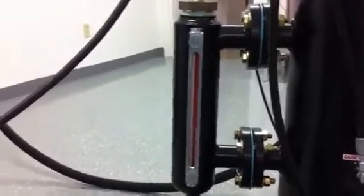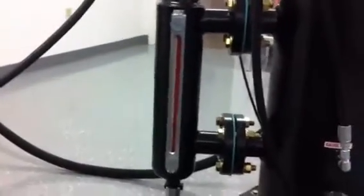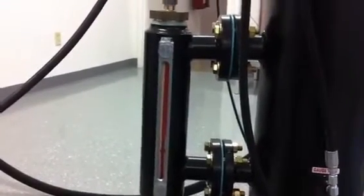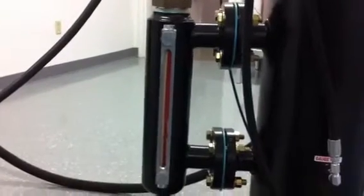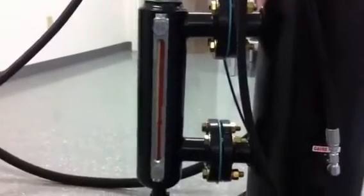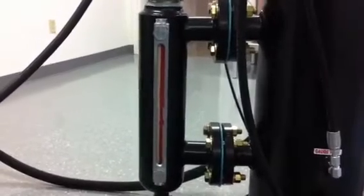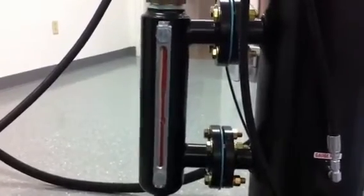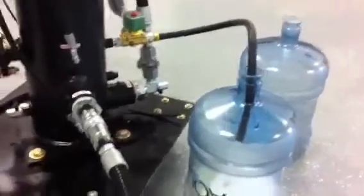Now we see the water level rising in the coalesce housing. Once that gets to a certain point, the normally closed solenoid valve opens, draining the fluid, and then we see the water level begins to go down.